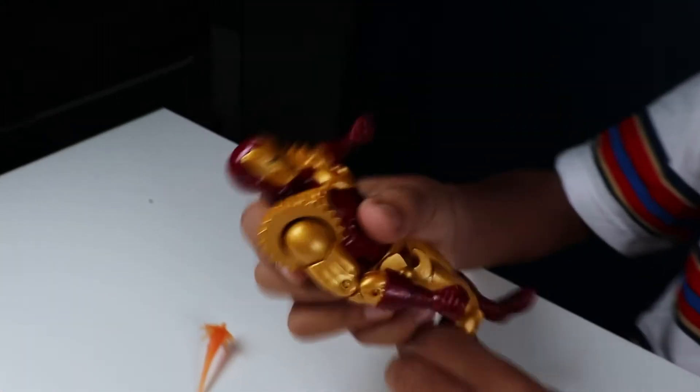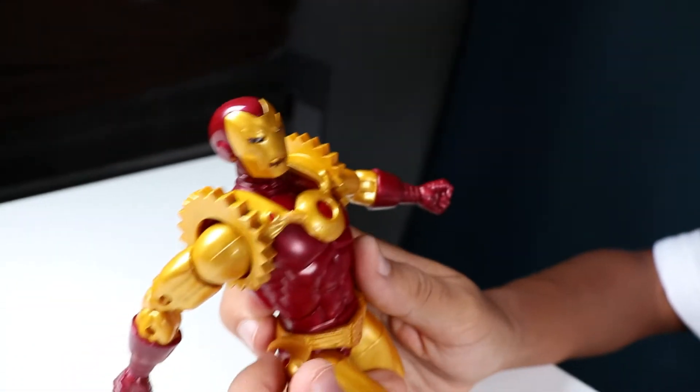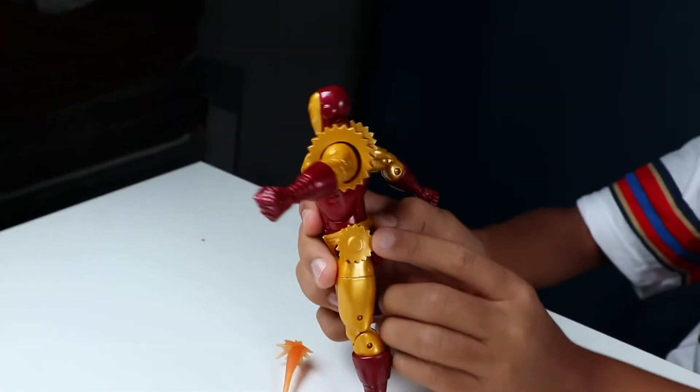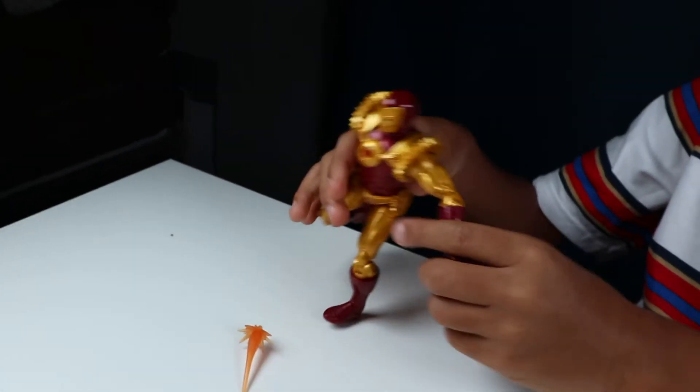Get pretty good and close in. You can see on the side he has this, which is a shame that it can't come off. But on this side, he has a little gear.